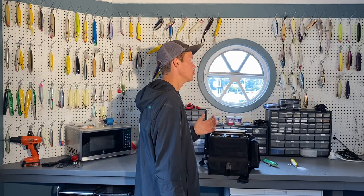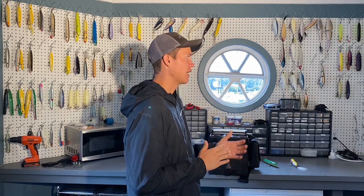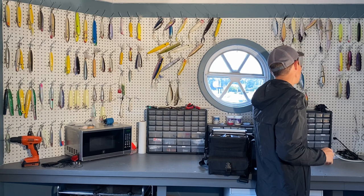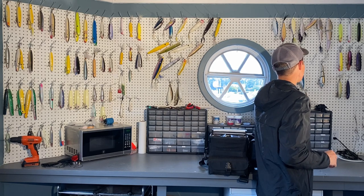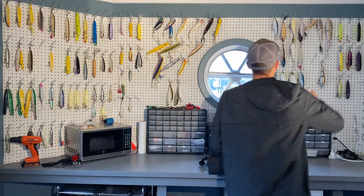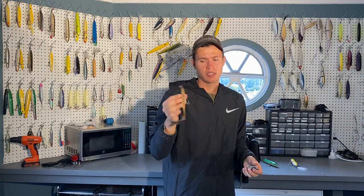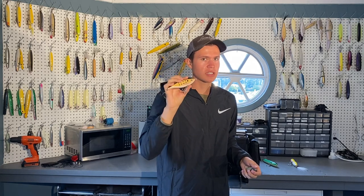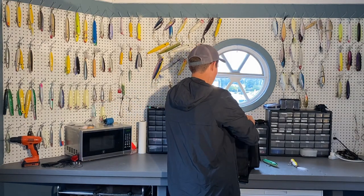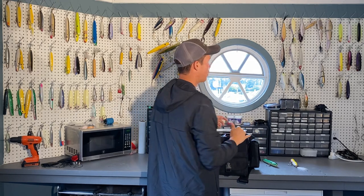Now that we have our main topwater lures, let's move into nighttime and subsurface stuff. First, I'm grabbing a small glide bait — actually two glide baits. This is a Pumbaa Plugs glide bait. Anything that looks like a small peanut bunker is going to be great. I'm throwing these in.